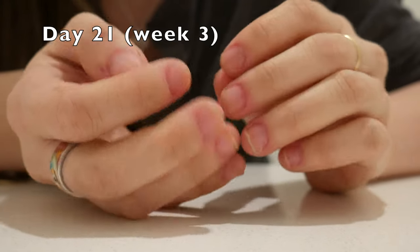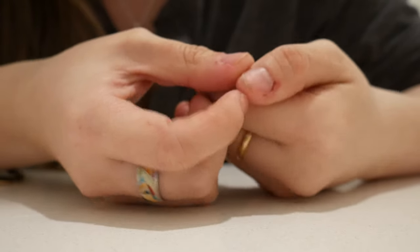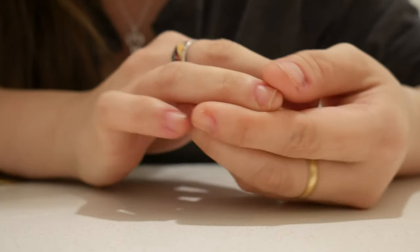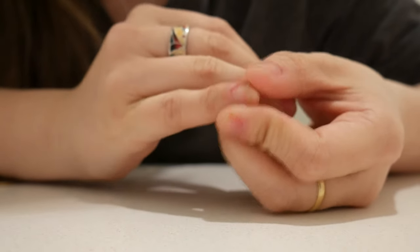I figured out why I started picking recently — it's because my nails have grown out quite a bit and I haven't filed them at all. So they feel a bit rough on the edges and they're a bit uneven.